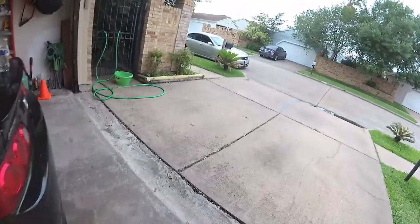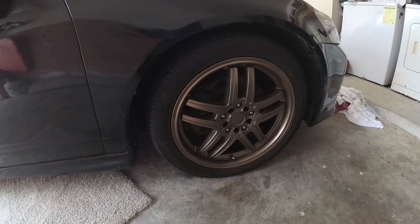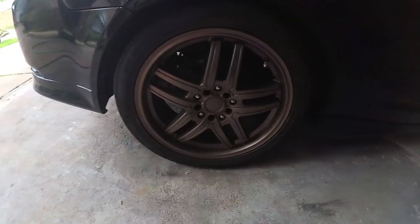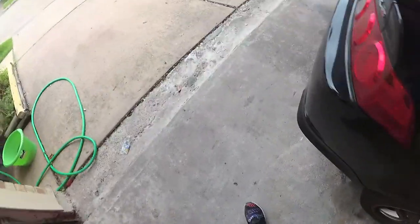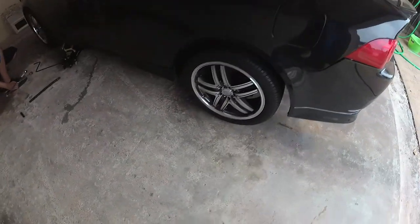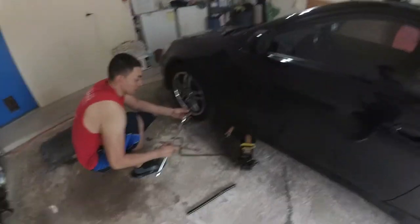Alright, so they painted his rims, you know what I'm saying? Already got one side done. They came out pretty nice, you know what I'm saying? Out here getting the other side. It took me like an hour or so to get outside. We out here, man.